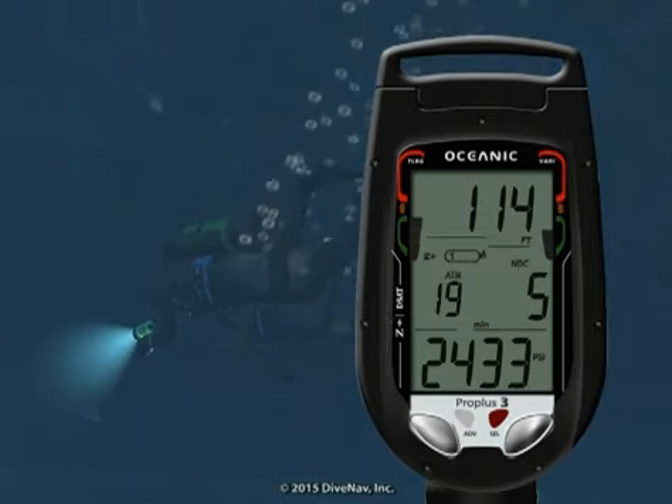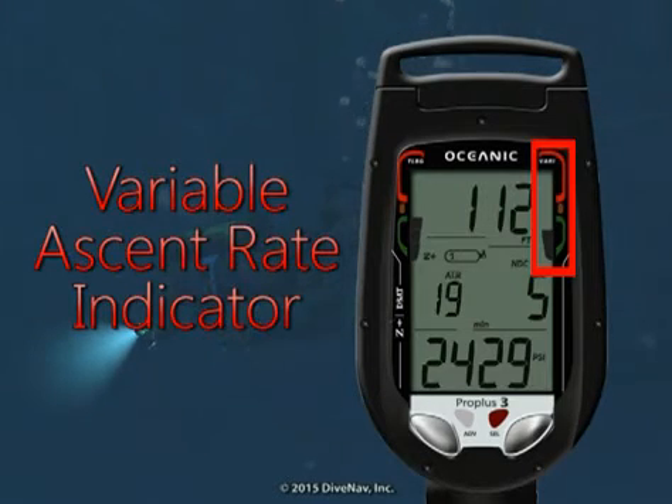Previously in this class, you have learned that the Pro Plus 3 has a variable ascent rate indicator. In this section, we will see it in action along with the fast ascent alarm.